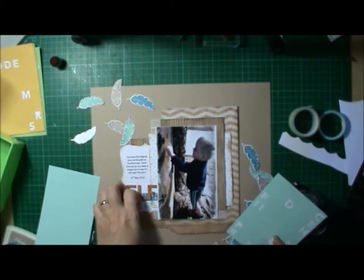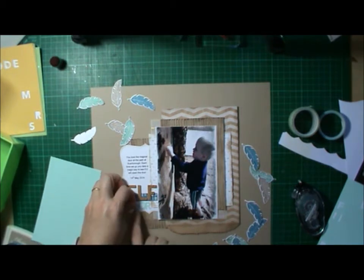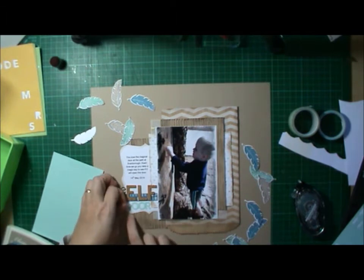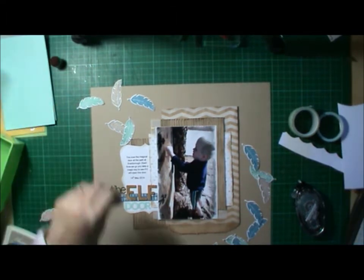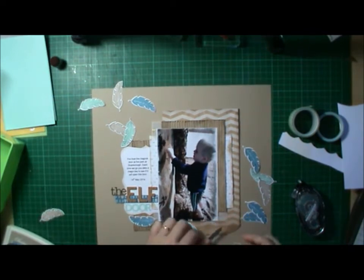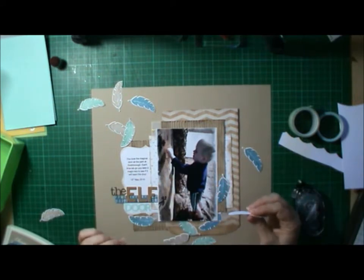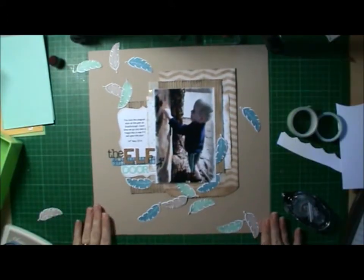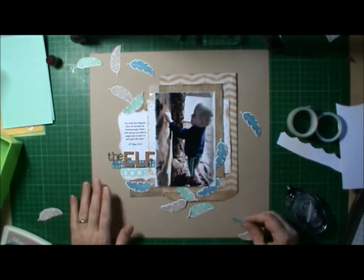So I used three different letter stickers. The ELF is from little cork letter stickers, which are really cute. I called it the Elf Door, and I really love how that title sits on the bottom of that top note. Working out where I wanted all my feathers to go — feathers, all my feathers — working out where I want them to go.